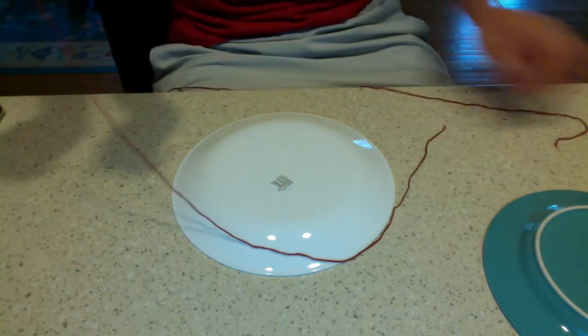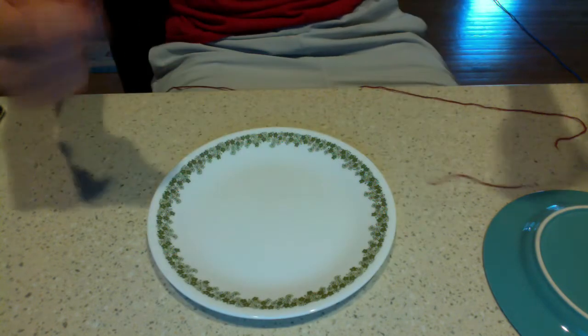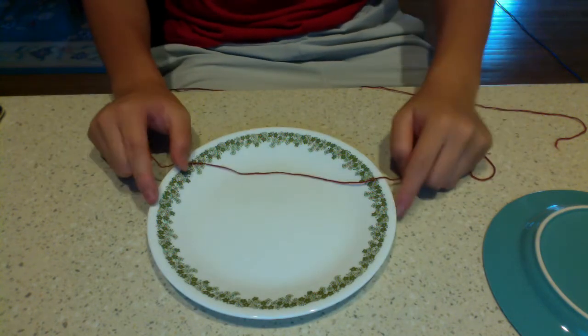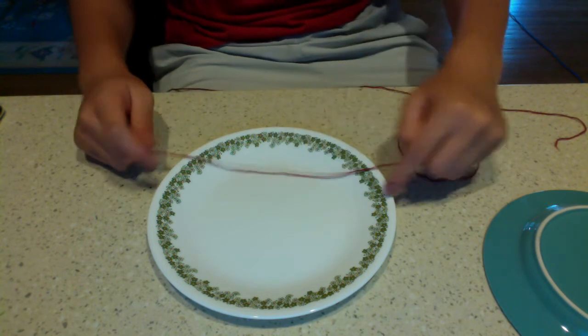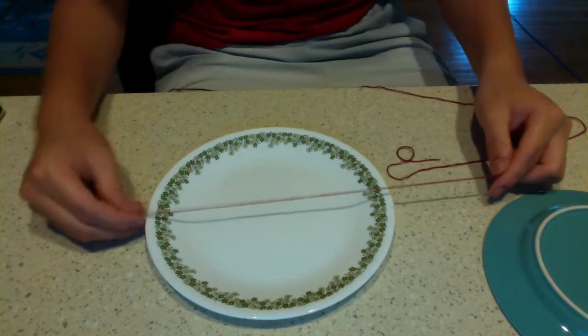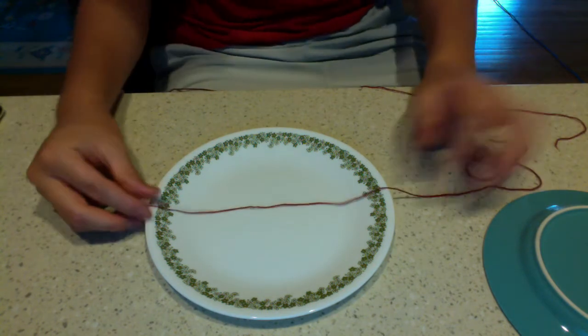Now that we have the circumference measured out, we're going to use the string to measure the diameter, which is from one end of the circle to the other end of the circle, passing through the center. So it's one straight line across your plate. What I want you to do is try and measure as many diameters as possible with your string.